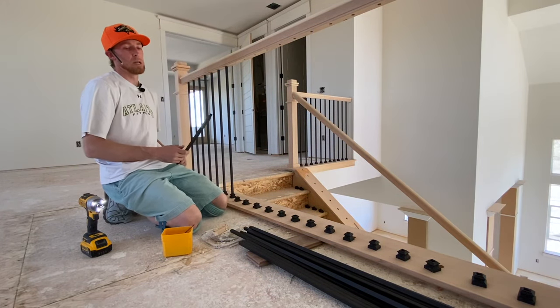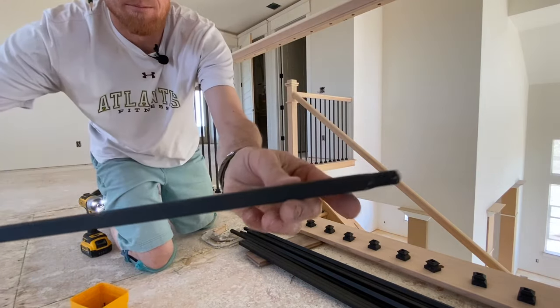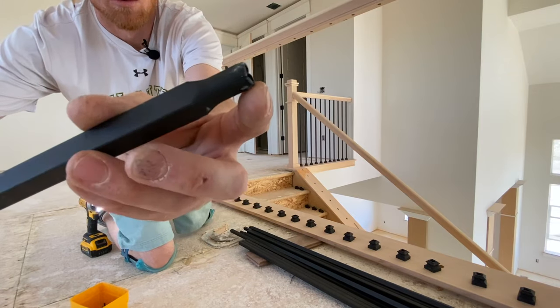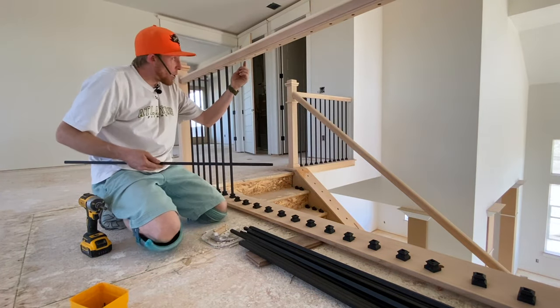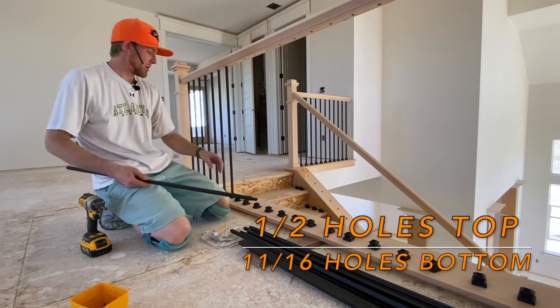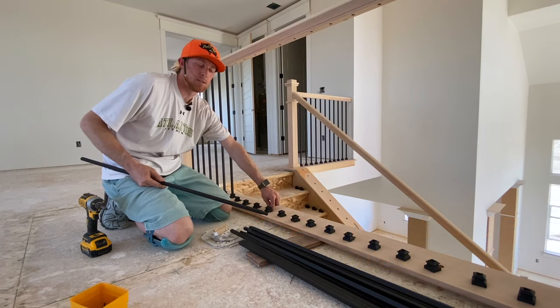Most balusters have a little nib or nip at the top, or it's just round and slightly smaller than the square detail of the baluster body. For this install, all the holes up top are half-inch paddle bit holes, and the holes in the bottom are eleven-sixteenths.